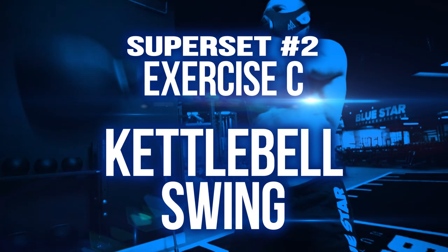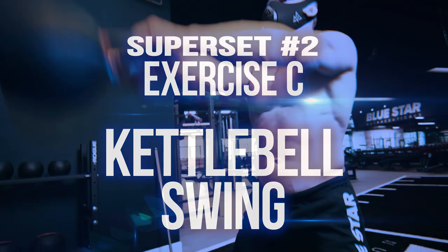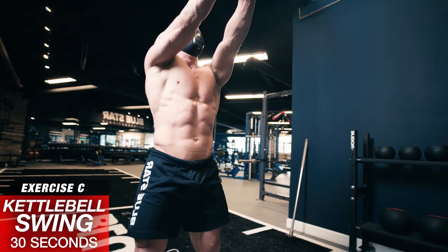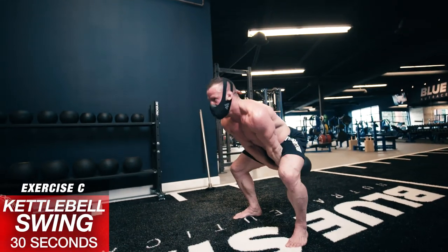Superset number 2, Exercise C: Kettlebell Swing, 30 seconds. Use your hip drive to swing the weight, not your arms — your arms are just along for the ride. Be powerful with these, aiming to raise the weight to shoulder height.